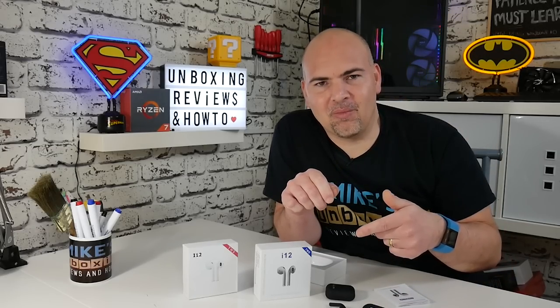Hopefully I haven't confused you too much. If you've got any comments or questions, feel free to stick them in the section below. In the meantime, I've been Mike — this is Mike's Unboxing Reviews on Hay2, and we'll catch you in the very next AirPod review. Thanks for watching.